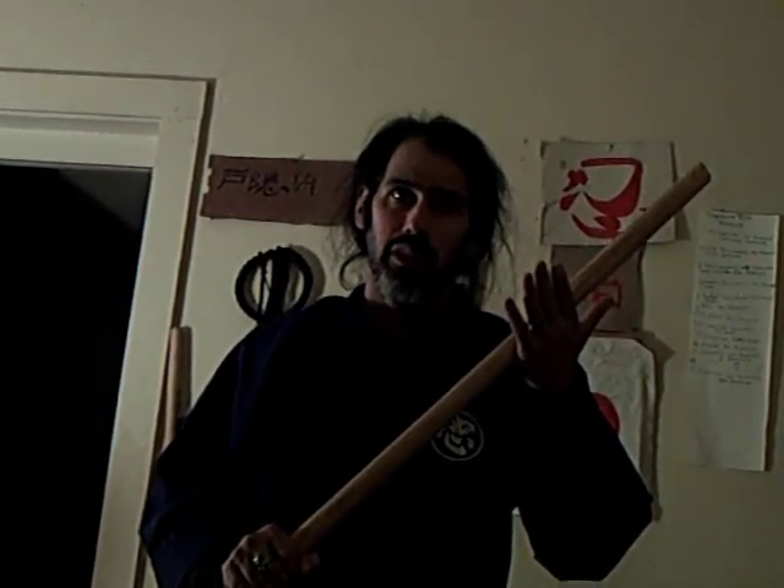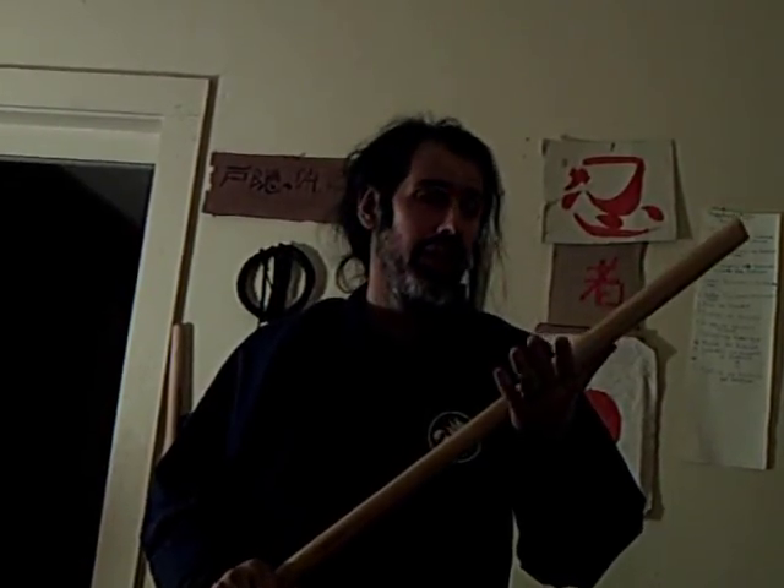Hello YouTube. Tonight is going to be choke takedowns, but I'm only going to do one because it's so dangerous — very dangerous. We're still working on handbow, and this is done with a handbow: the choke takedowns with a handbow.